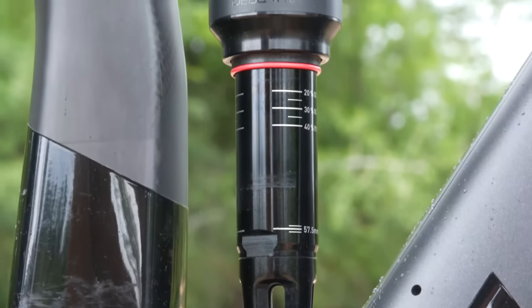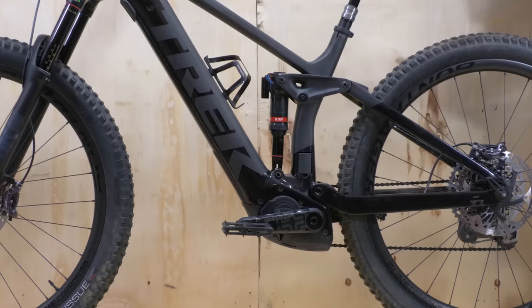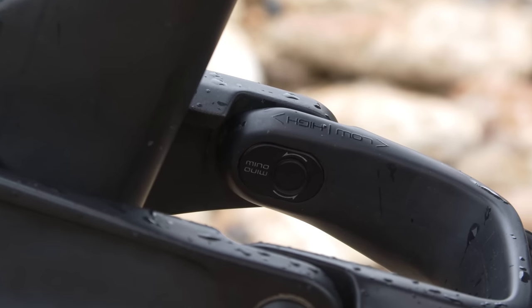The bike uses a Trek-exclusive Reactive Shock technology inside a RockShox Deluxe rear shock. That's paired with their ABP rear pivot, and you'll find geometry adjustment chips nestled into the upper seat stays.